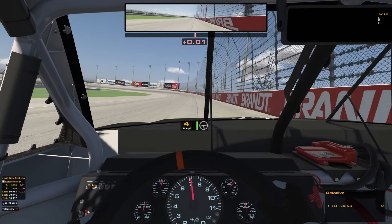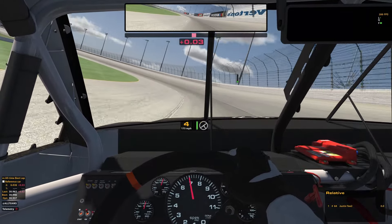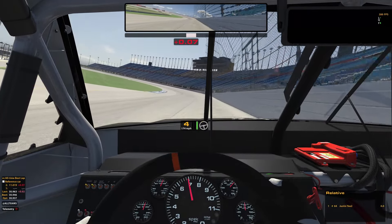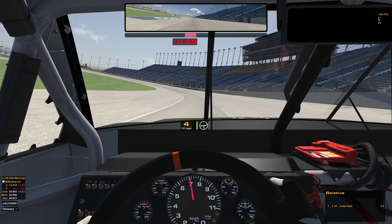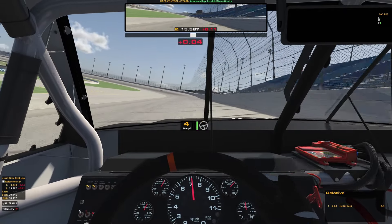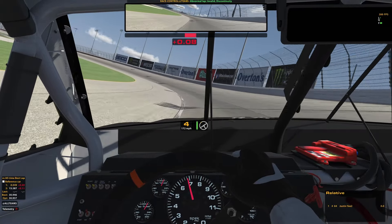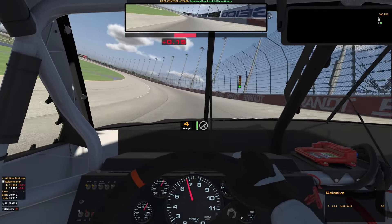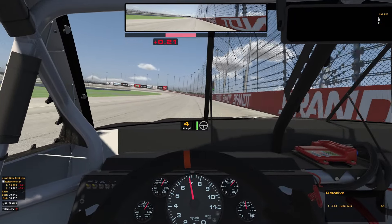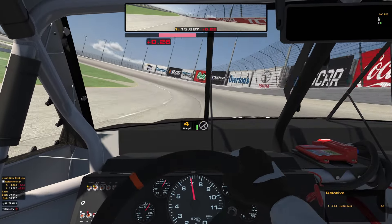Let's talk about long run. This is going to be pretty much one of the only times that you actually want a tire save in the truck series on a mile and a half. What you're doing at Chicago is a lot different than what you would do at, say, Vegas. At Chicago you can't full throttle for a very long time, but I really do like just breathing out of the throttle on early run — you might give up a tenth per corner. As long as you're not losing track position doing this, I understand pushing for the first five laps or so.